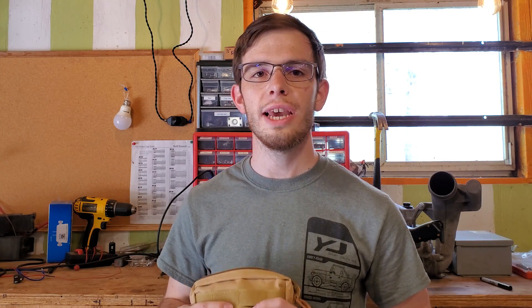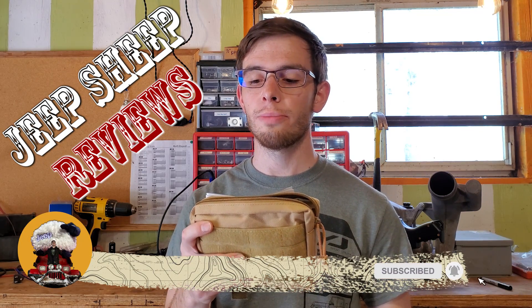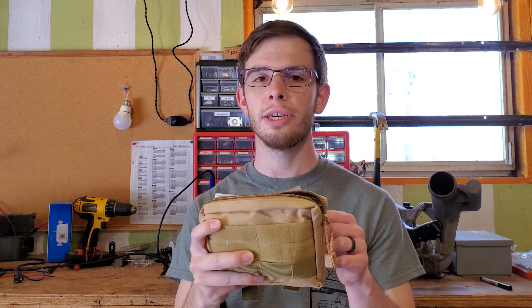Hey guys, welcome to JeepSheepTV. I've got another product review for you today. This is the ACVCY Survival Kit 14-in-1 Emergency Survival Kit, Professional Emergency Camping Gear, Technical Survival Kit for camping, hiking, hunting — with wire saw, emergency blanket, etc.